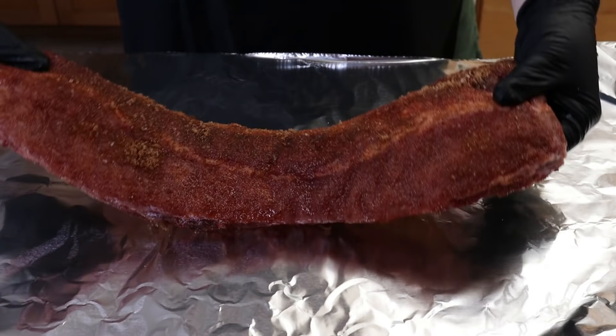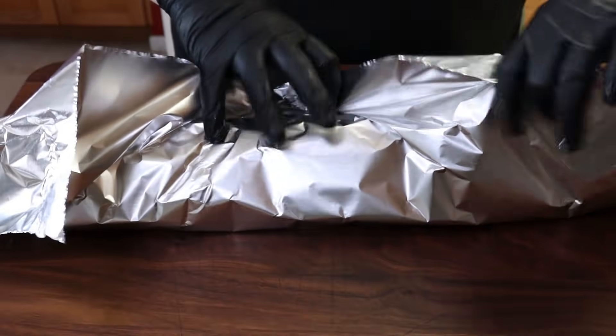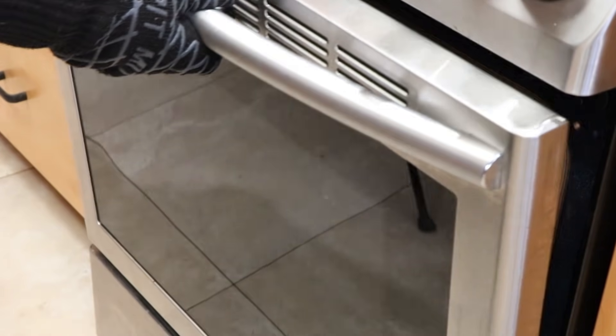First we're going to add a couple of tablespoons of water and a couple of tablespoons of apple cider vinegar. I want to wrap these up tightly. I'm going to wrap the other rack up as well. These are going to go on a baking sheet on some wire racks to keep them up off the surface — I just find that helps, but if you don't have wire racks it'll work fine. Those ribs are going to go at 350 degrees for 90 minutes. I'll put a link in the description to the barbecue sauce video, but really you can use any barbecue sauce you want. I'll see you back here in 90 minutes.